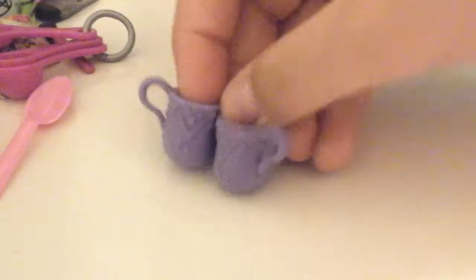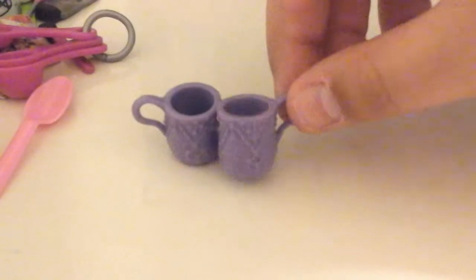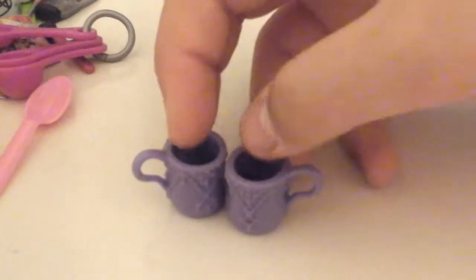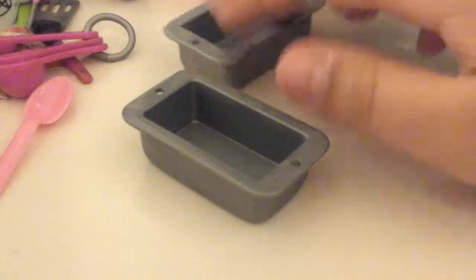Next we have these two little cups. These came with an outfit from the Heart for Heart Girls collection — it came with a little tray and a teapot, but the teapot might not be in this bag. They're really cute little mugs.